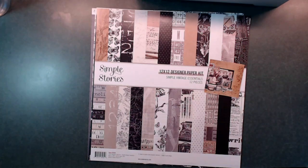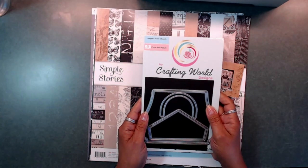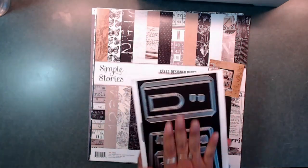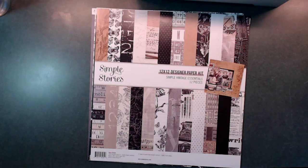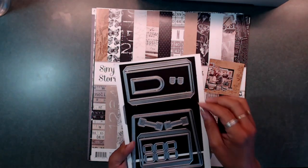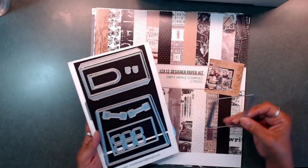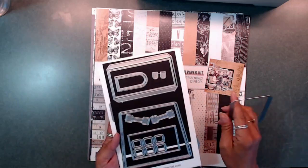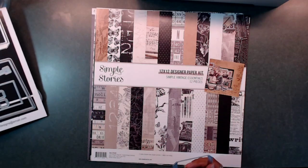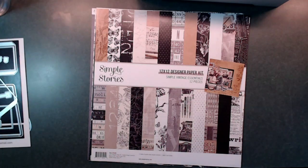Today I'm going to be using a die that is by My Crafting World Designs, and it is the purse mini album. I made one before, but I wanted to share with you how you can use this die — using the sides as a little piece to turn it into a little gift box. So I'm going to go ahead and cut out all the pieces and then I'll be right back and we'll put it all together.